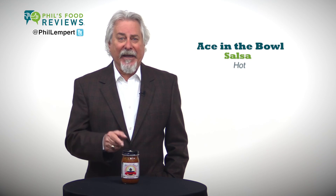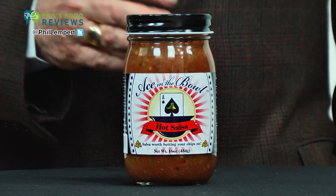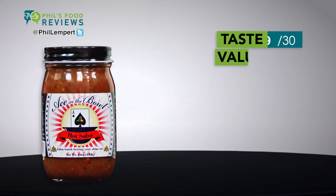Ace in the bowl, hot salsa — a hit. I really like this salsa. The flavor is great and the first ingredient is tomatoes.